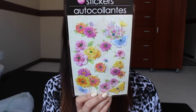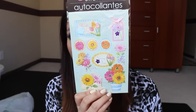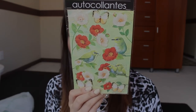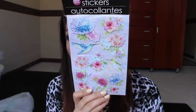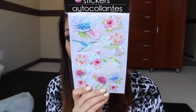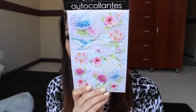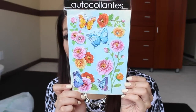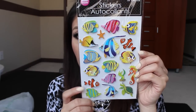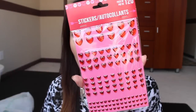They had some spring-themed stickers that are like paper pop-up stickers. This is the first one, and then there's another one that actually says 'Springtime.' They also had one with little birds on it. This one is actually my favorite — I love the colors, the purple, pink, and light blue, and it has little hummingbirds on it. The last one I picked up has butterflies and more flowers.